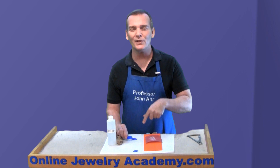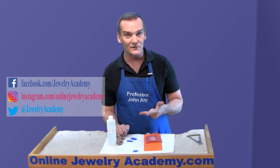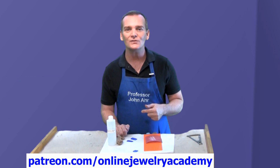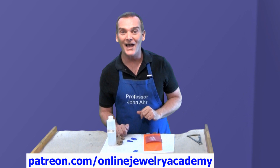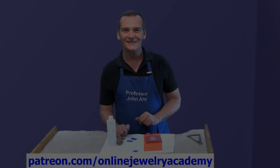I hope you like this tip. There are plenty more like it on OnlineJewelryAcademy.com. Don't forget, we regularly post interesting and fun things to Facebook, Instagram, and Twitter. If you'd like to support the production of future videos like this one, you can do so through a contribution on Patreon.com. Don't forget to subscribe and don't forget to like the video. Thanks for watching — we'll see you next time.